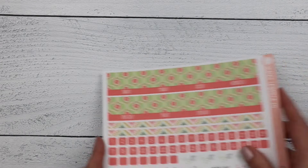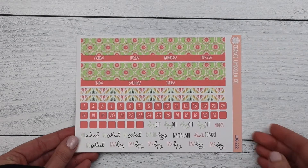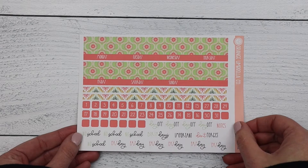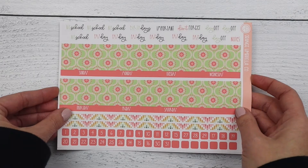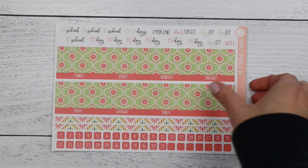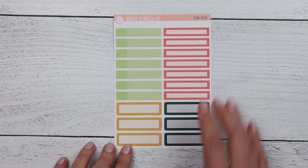Next up is the 7x9 plum monthly — this is the Sunday start and Monday start. Regular 1.5-inch labels will work in that planner and you can also add those on inside that listing. Last up for the plum monthly is the 8.5 by 11 — here is your Sunday start sheet, your Monday start sheet, and then the extra boxes.